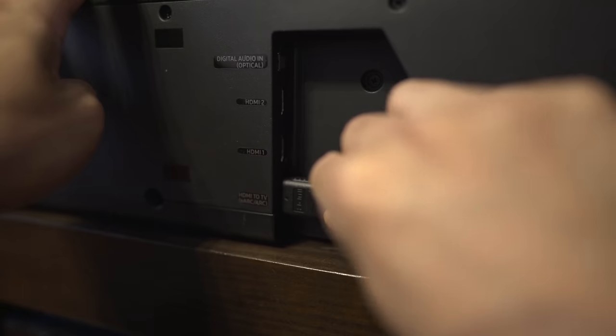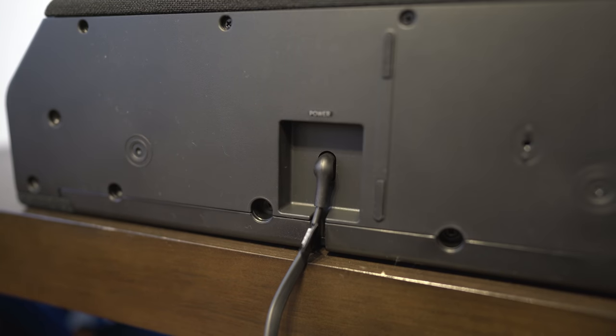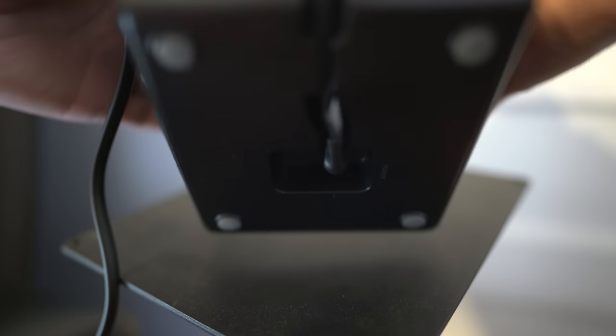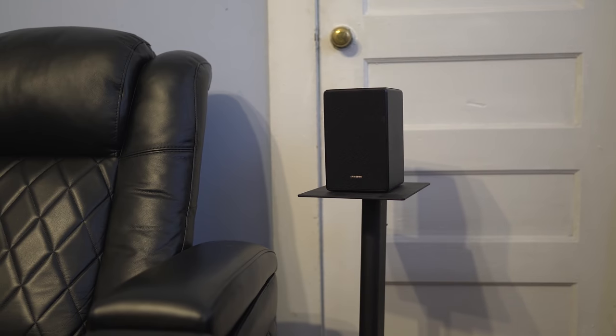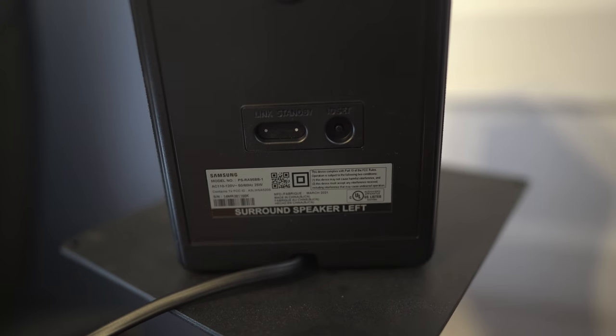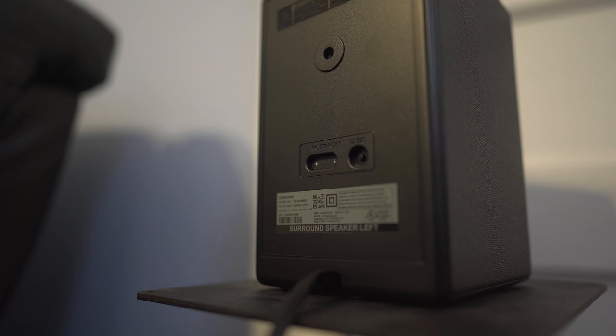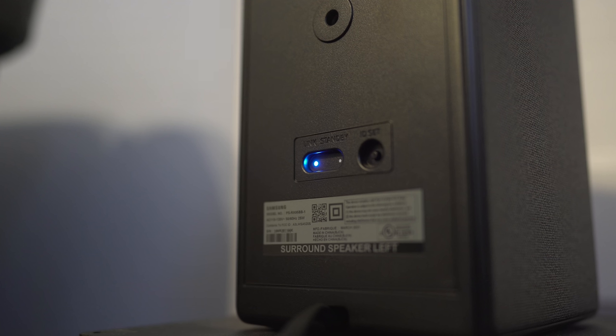To get this set up, I'm going from my TV's HDMI ARC into the ARC input on the soundbar. After plugging in the surround speakers, I'll place them on stands behind the couch — each speaker is labeled left and right. There are no wires from the surround speakers to the bar, so it's wireless. The subwoofer goes up front. Once you power on the bar, the surrounds and subwoofer will go from a flashing blue light to a solid blue, meaning everything is connected.